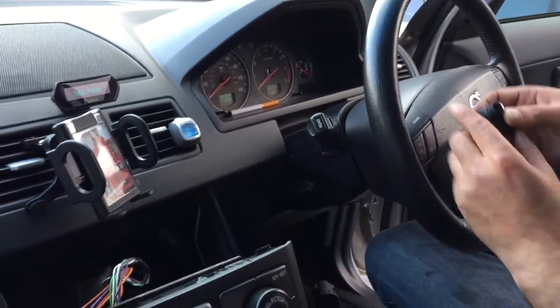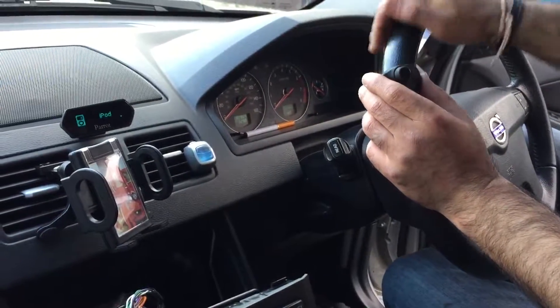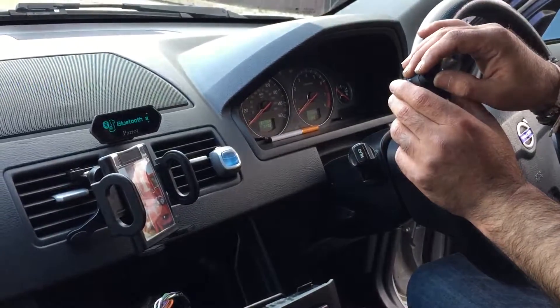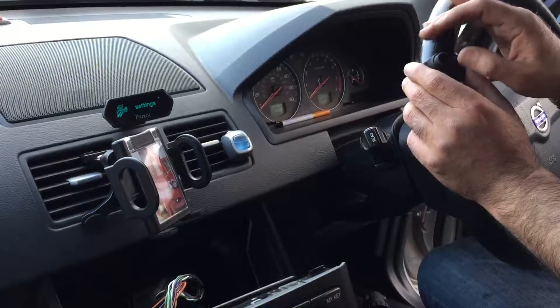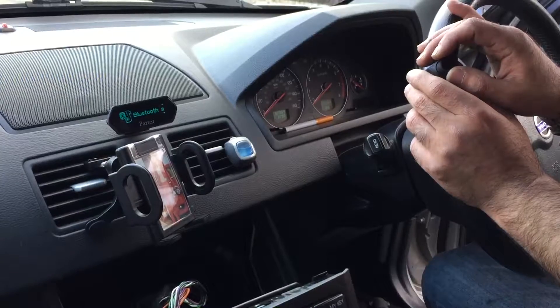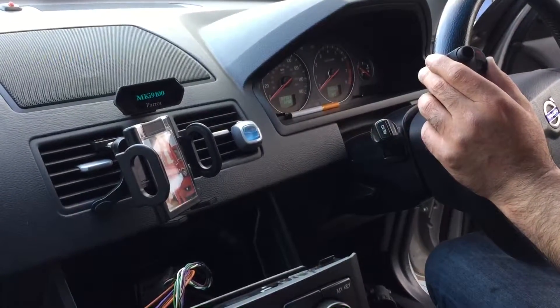It looks okay honestly. Because if I press the display - hoping you can see it this way - if I go there: iPod, Bluetooth audio, line in, audio effects, settings. Oh that's it. iPod, Bluetooth audio. Yeah, this looks okay.